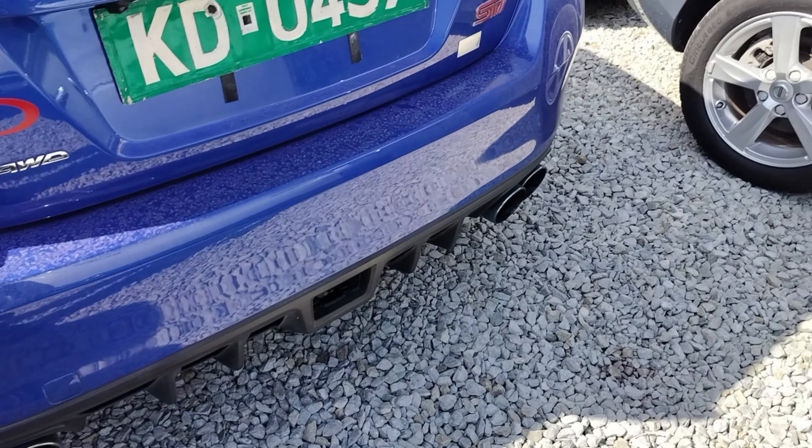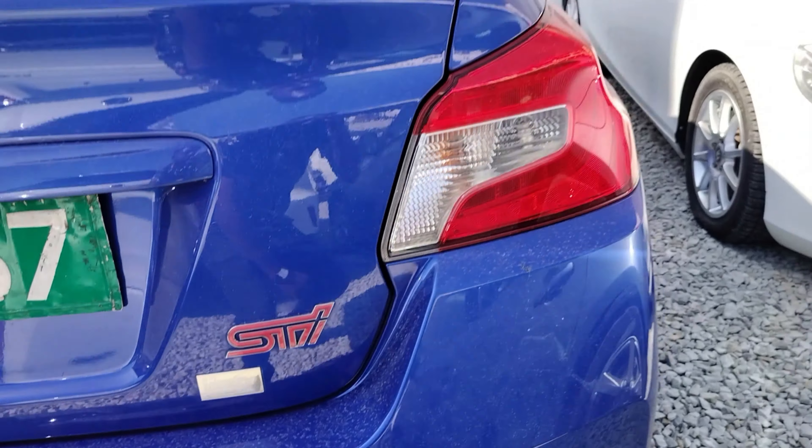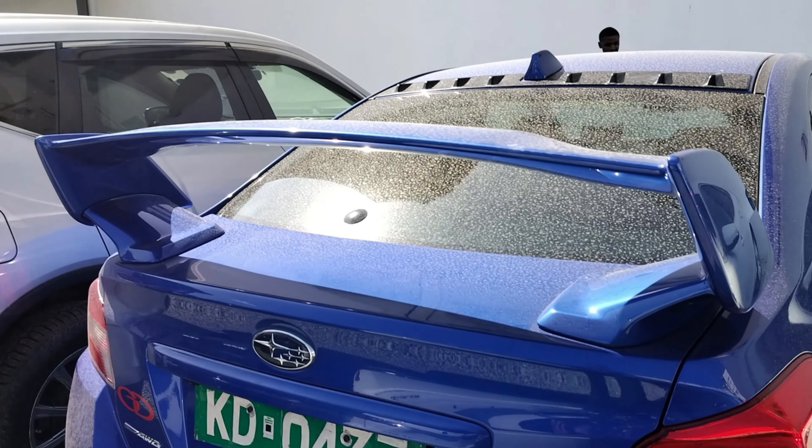Kuna rear fender sapa. Some more exhausts, kuna some more features. Na foco wazi miongezo — kulakini zime tolewa kidogo. STI kitu safi. Nangalee tail lights — ziko poa. Alae kuna massive spoiler hapa.